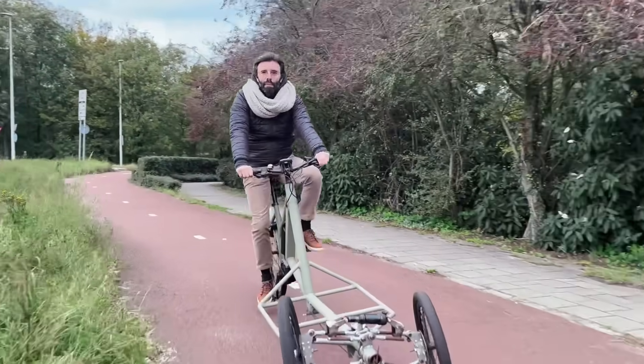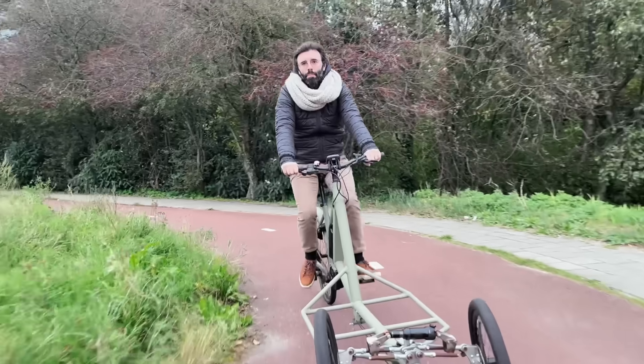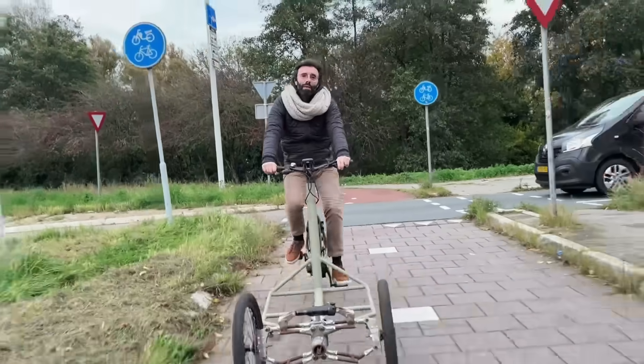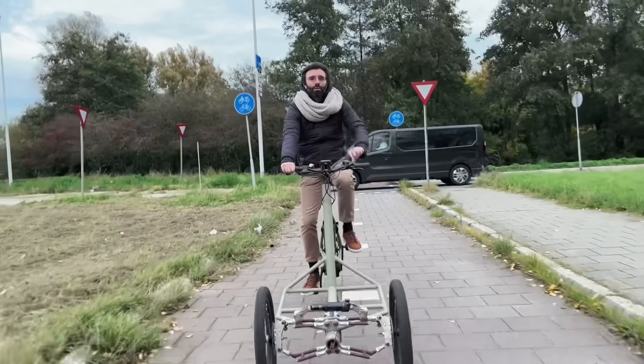In this video I fabricate in aluminium the parts that were previously 3D printed, do some improvements, and go for a ride.